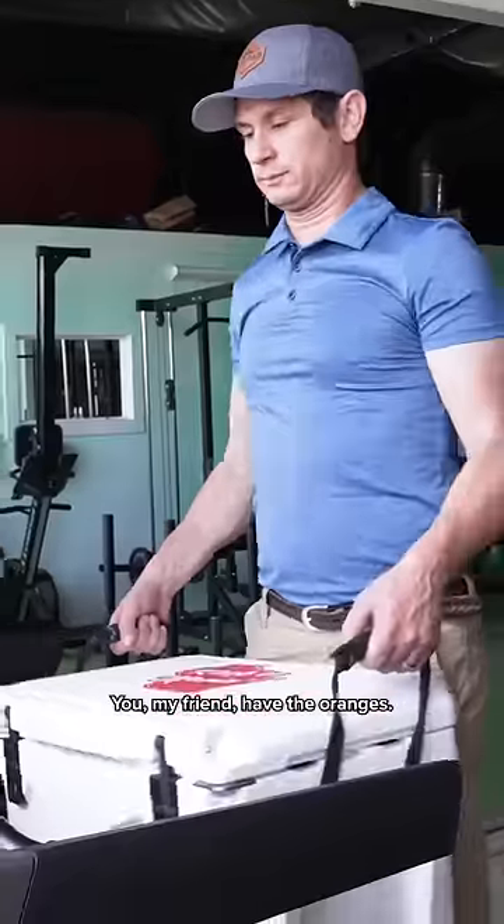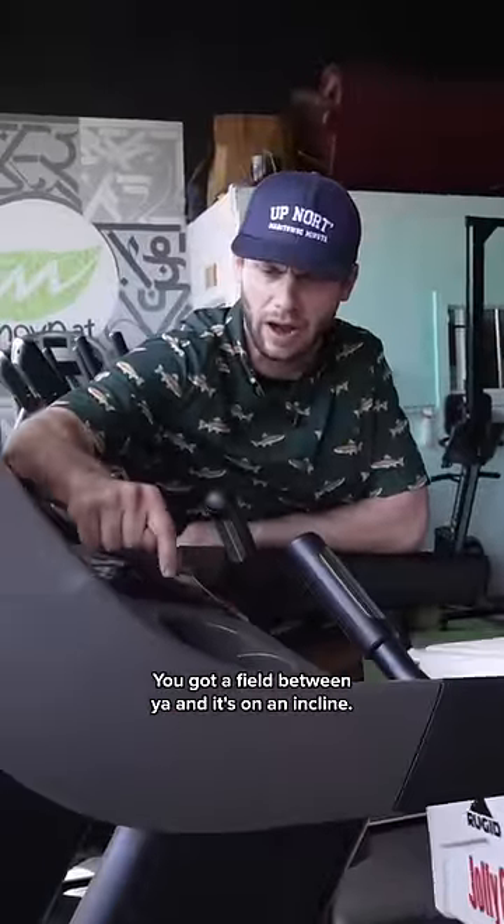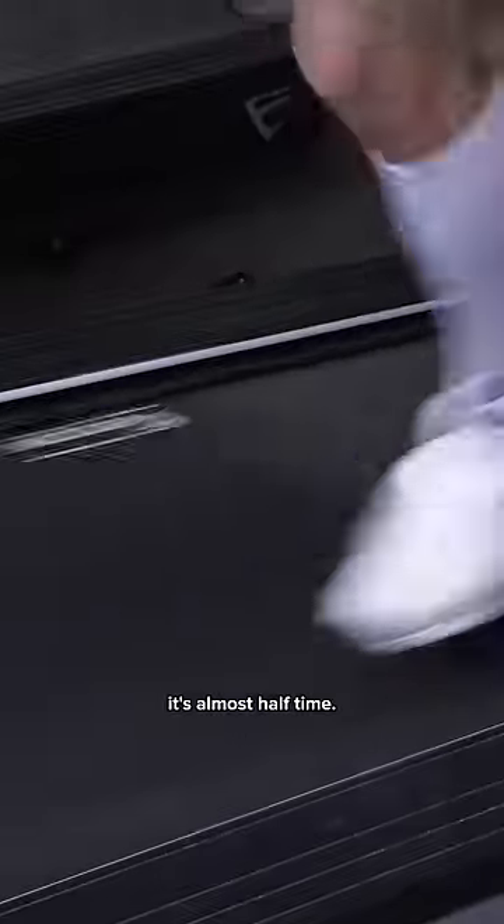It's soccer practice. You, my friend, have the oranges. You've got a field between you and it's on an incline. Sorry about it. Pick up the speed. It's almost halftime.